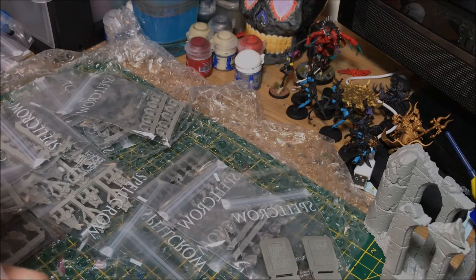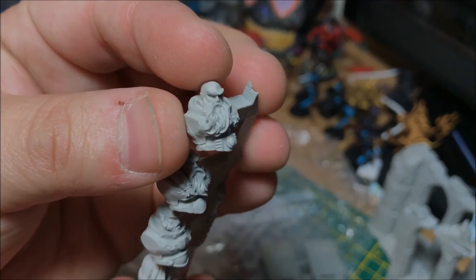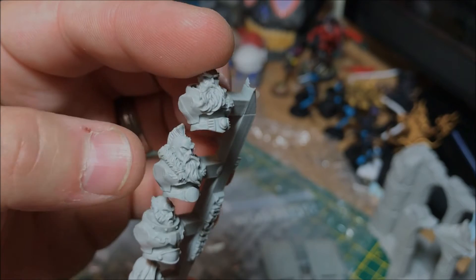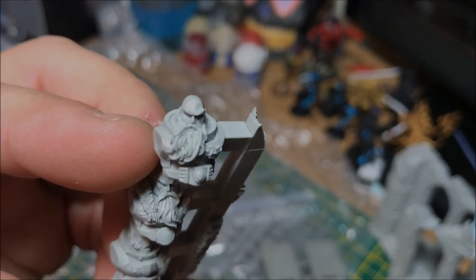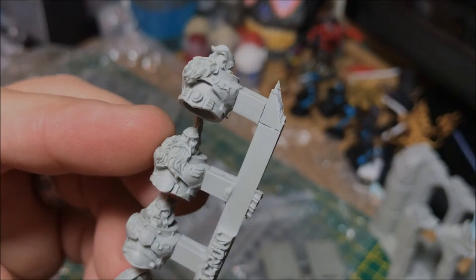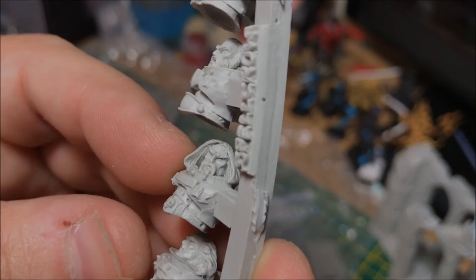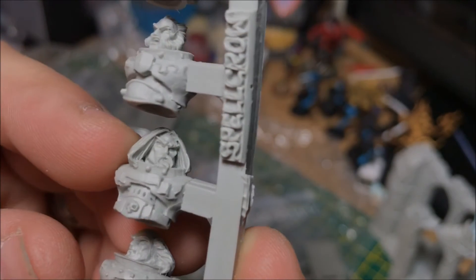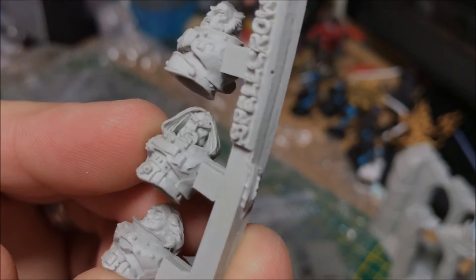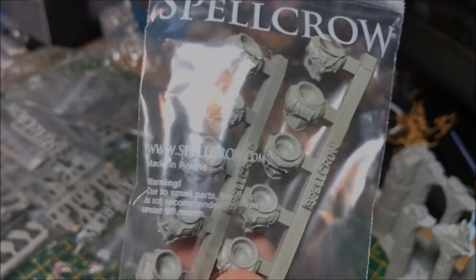Get these ones out — these have faces on them as well. They look like the Space Wolf type — though I suppose they could be used for anything. Look at the beard! It's always nice to have a beard. The cast on these is amazing. There are also generic ones you can just swap out and put on your own Marines — very cool indeed.